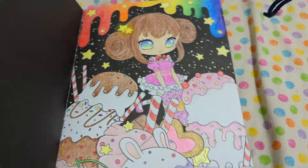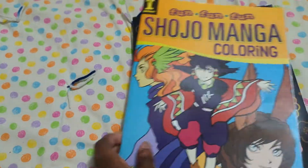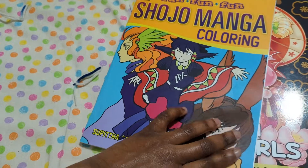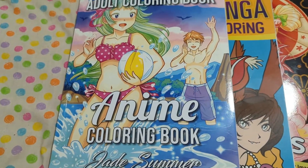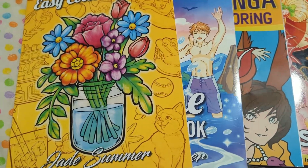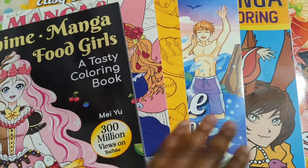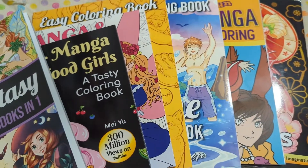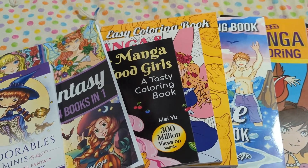Those have been all my colored pages. Let's see if I can fit every book in here — probably not, but I'll try another. Hopefully I can do another video when I do a few more, maybe a couple of months when I get around to them. I'm not the fastest person when it comes to coloring — I just color when I have time. Thanks for watching. Bye-bye.